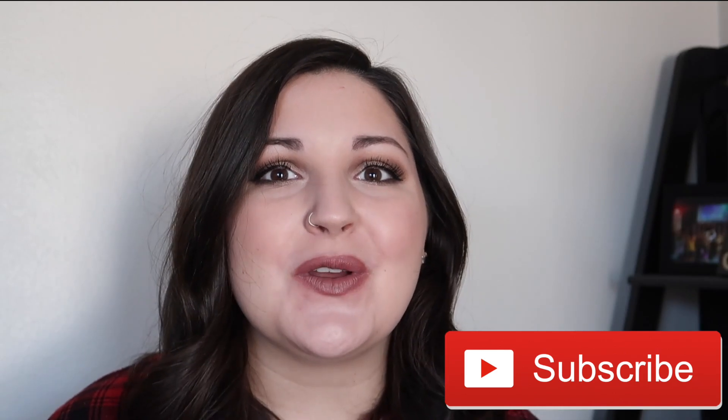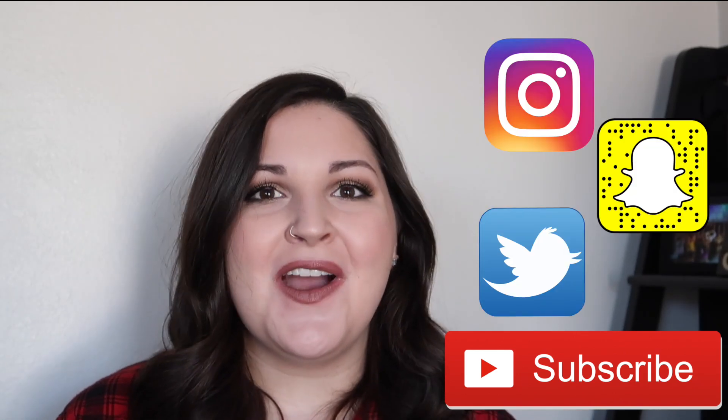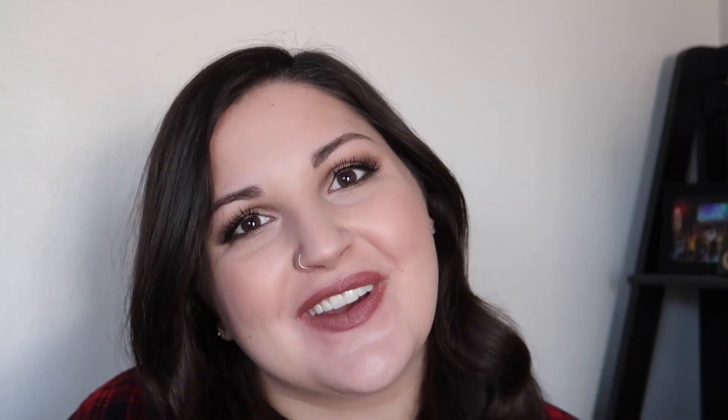Well, that is it for today's look. I hope you guys enjoyed it. If you did like today's video, don't forget to like and subscribe. You can also follow me on Instagram, Snapchat and Twitter if you would like to — all the links will be in the description. Thank you guys again for watching. I love you guys and I'll see you guys next time. Bye!